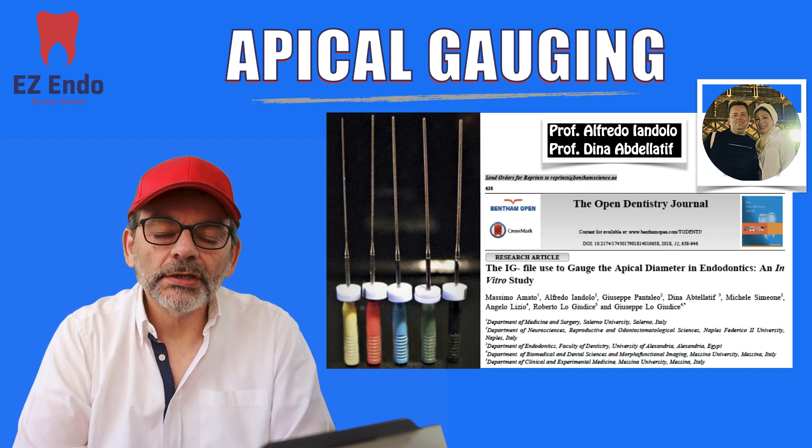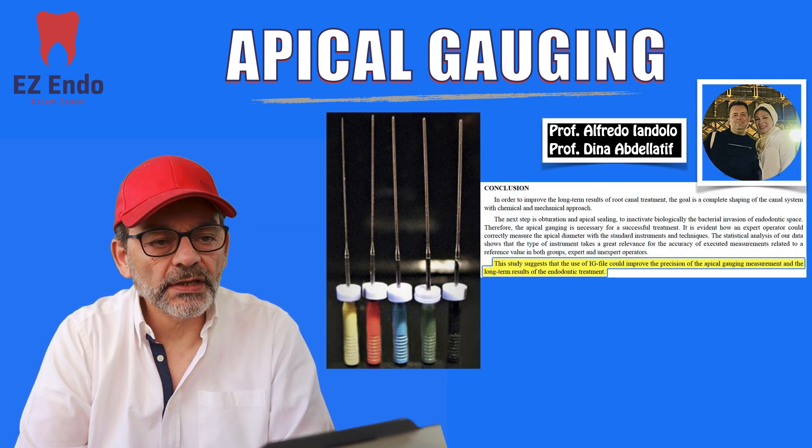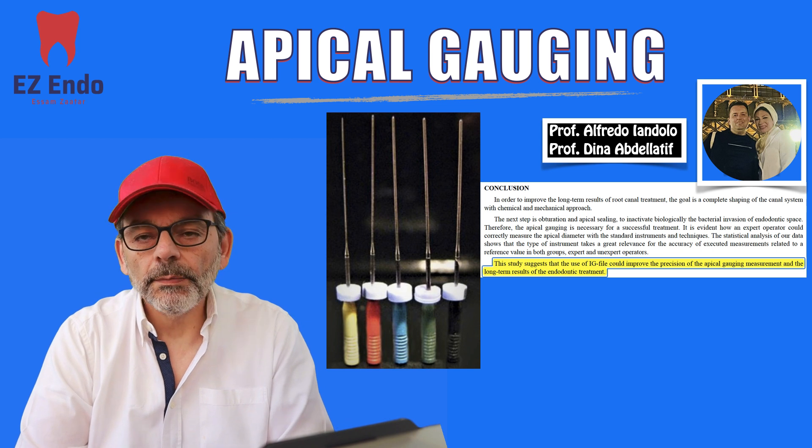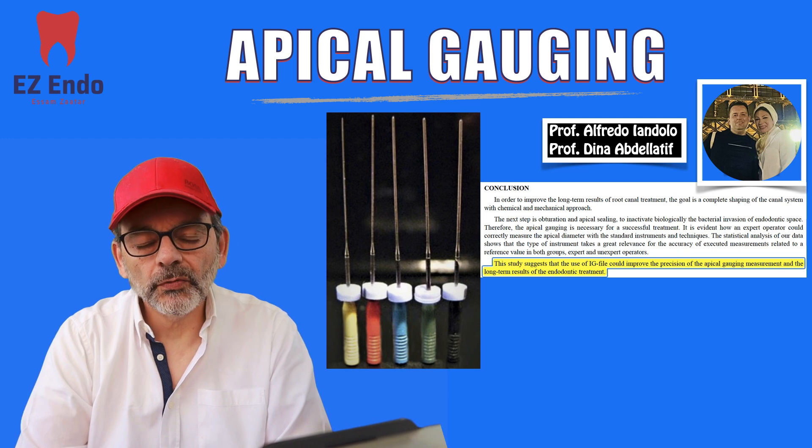I have to go back and read the study in detail, but obviously from the results I can tell that they say it improves the precision of the apical gauging measurement. But we still have to read the whole article as I said before.